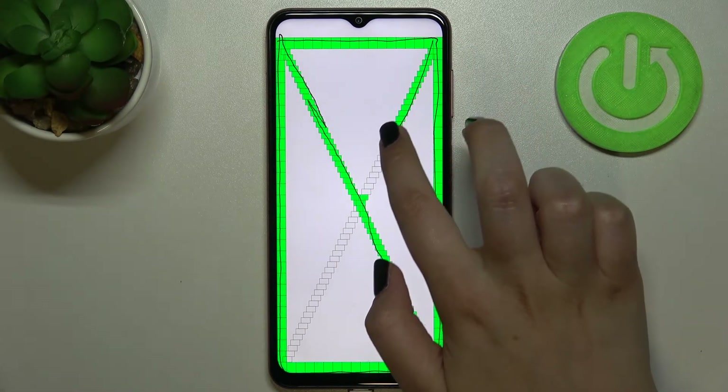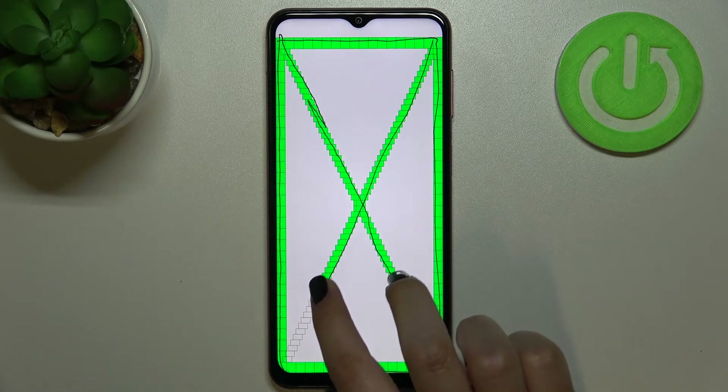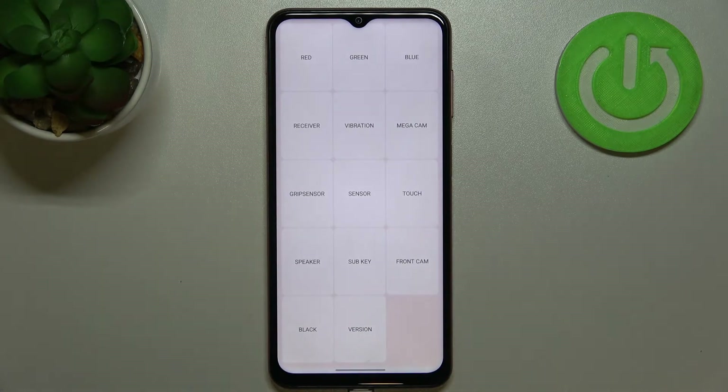Let me draw this line as well. If you pass the test, you will just come back to this section. I highly recommend to stay in this mode and have fun with your device while checking the components of it. Then double back to get back.